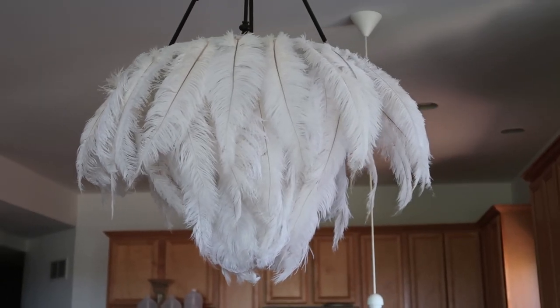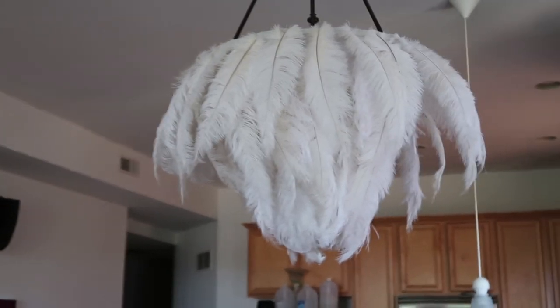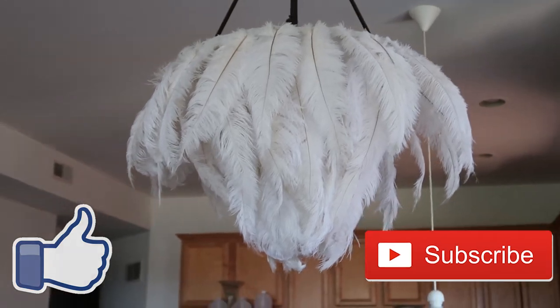What's up you guys, today I'm going to show you how to make a feather chandelier like this one. Don't forget to like and subscribe to this video even before we get started, but let's just jump right in.